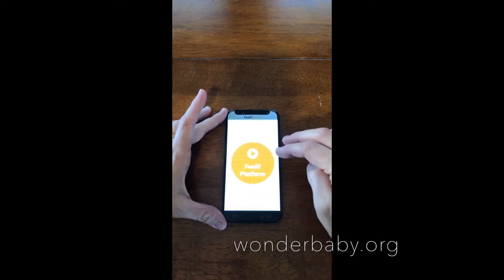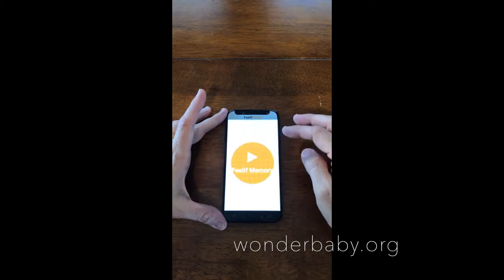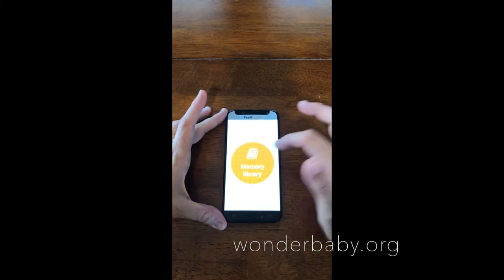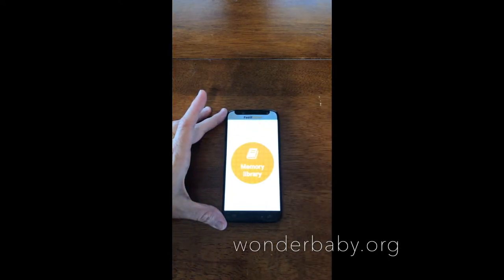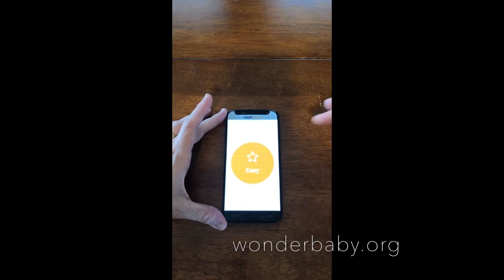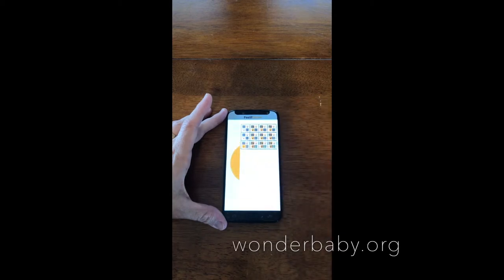I wanted to play one game to give you an idea of how it works. I'll select Feelith Memory. The game says: Welcome to Feelith Memory. From the Memory Library, you can select a category — Vehicles or Farm Animals. Then you choose a difficulty: Easy or Medium. Let's do Medium. The game starts and says: Touch the card to select it, then double tap to turn it around.